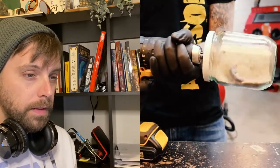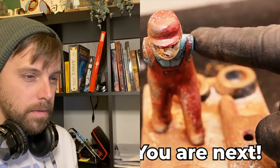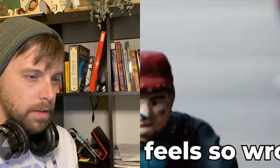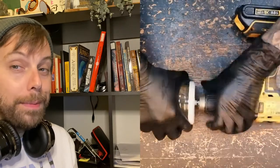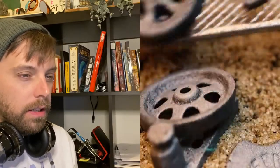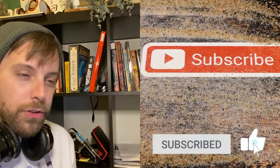Sand from the sandblaster — we're gonna tumble. Let's use a big weird tumbler. Two hours later. Okay, now it is a good result, but could you get the same result just by sandblasting it? Why didn't you sandblast it? No question.